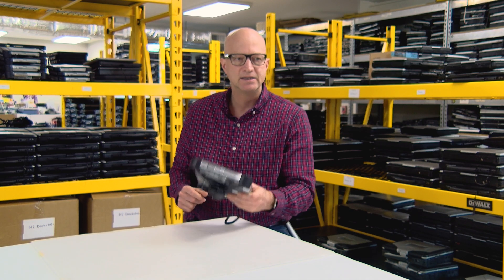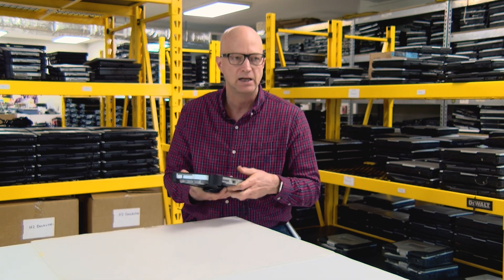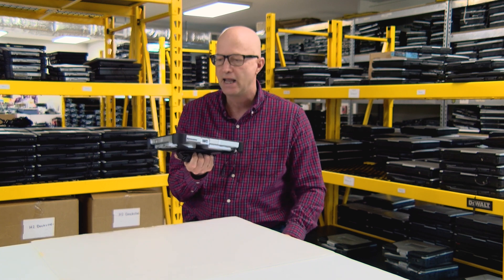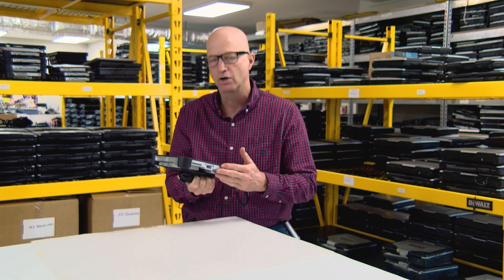Coming in at number seven, this thing is certified for use in hazardous locations — Class 1, Division 2. So we could take it into an industrial setting and easily use this tablet without any worries about explosion, sparks, or anything like that. We're good to go.